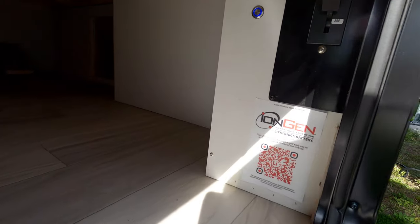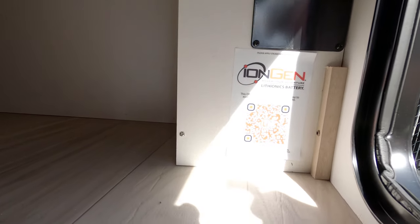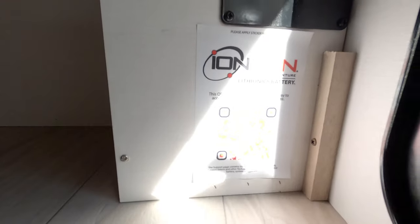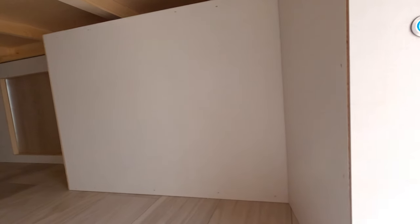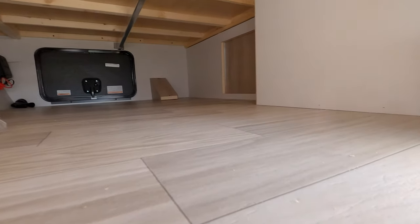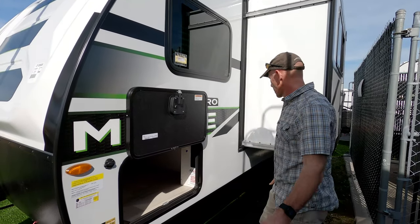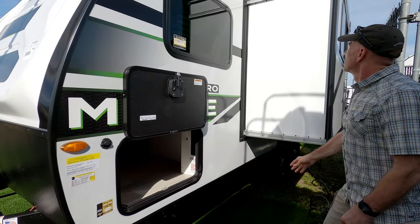In this compartment we have what they call the IonGen system — it'll be a 320 amp-hour Lithionics battery, which is a high-end, UL-listed battery, the same one we have. There is a 250-amp circuit breaker right there and a remote switch. Great stuff on the electrical side — more than three times the capacity of a typical little travel trailer.